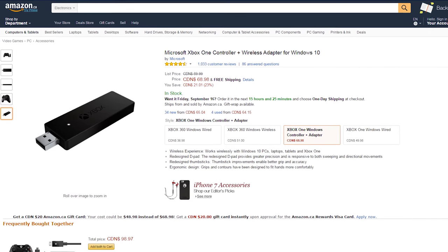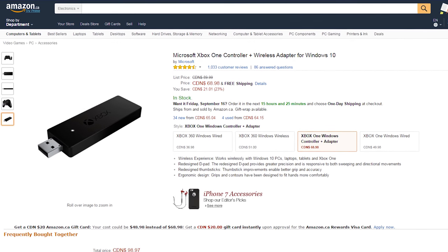Plugging it in isn't the only way you can connect it to your PC — it's also wireless. Like the controllers before it, you can purchase a wireless adapter to use that radio functionality just like on Xbox. But what really drew me to this controller was the Bluetooth functionality. Sadly, you need the Windows 10 Anniversary Edition in order to connect with Bluetooth, so Windows 7 and 8 users like me are out of luck.